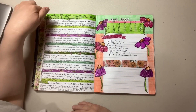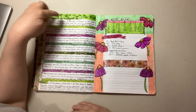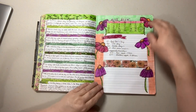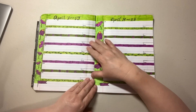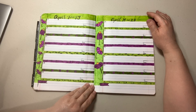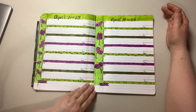I ended up adding some floral foliage at the top — I just got moved to do it. These are my flowers and how they ended up, and then this is what the next two-week spread is going to look like for April 7th through the 13th and April 14th through the 20th.